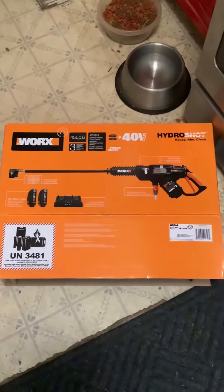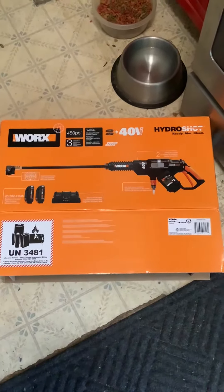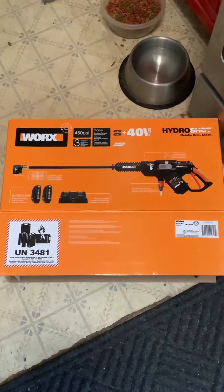Ron just got this. His birthday is on the 6th next week, but he got this in the mail. Come watch him clean mildew and mold off of the house.